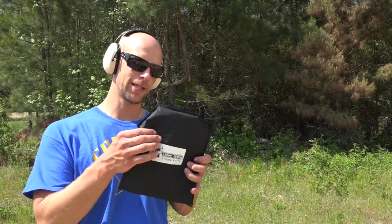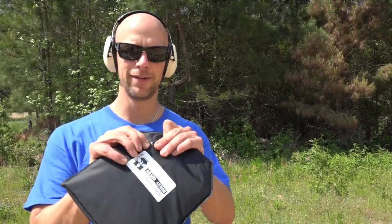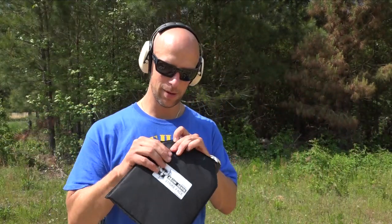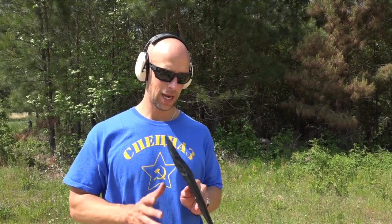You can see our point of impact up here and the bullet — it's still in there. No problems at all. We can feel it. No penetration. Let's step it up to 40 cal.